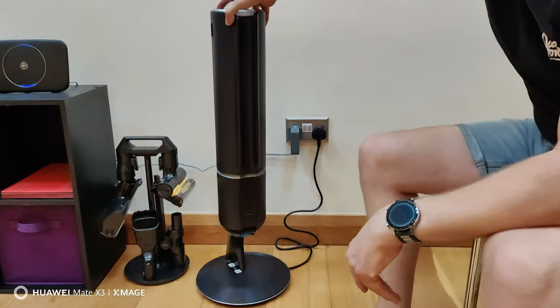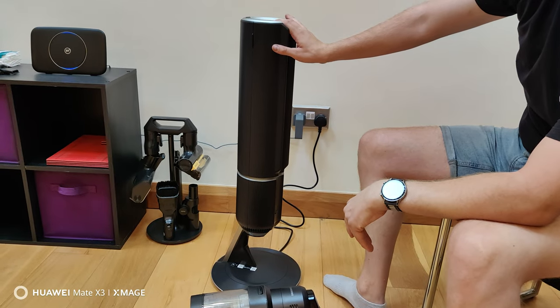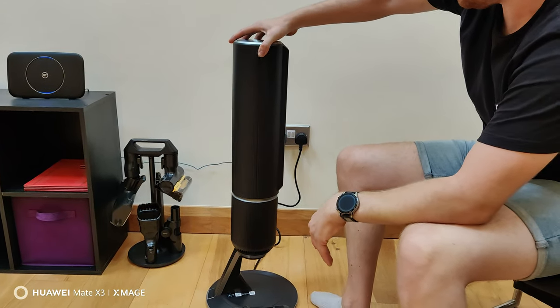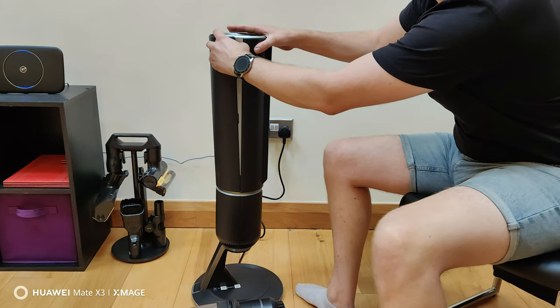The main bit I really want to show you is this, which is quite unique to this model. This is the stand, and it's also the unit that self-cleans and self-empties the vacuum. I'll show you in a second how it works — you open this flap up here like that.